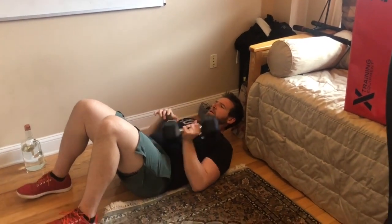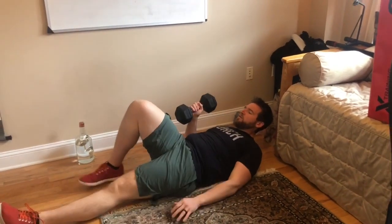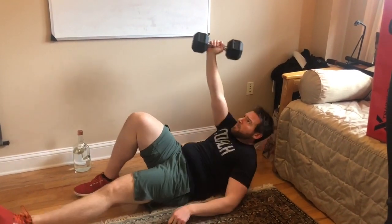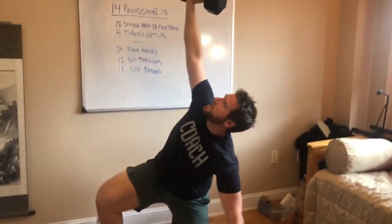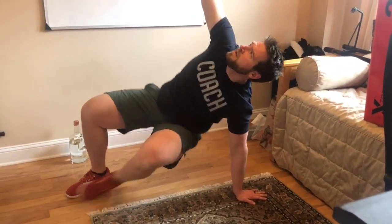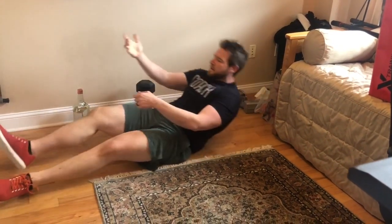For the Turkish get-ups, my number one tip is to always be looking at your dumbbell or kettlebell. If we're starting on the right side, we have the right leg up and the dumbbell extended — always looking at it. Come up to your elbow, to your hand, swing that leg around to your knee, then stand up. Return back down going to your knee, to your arm, swinging that leg through and back down. I didn't take my focus off the dumbbell the entire time.